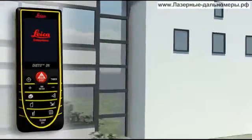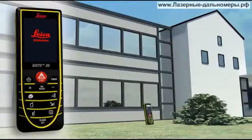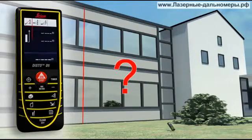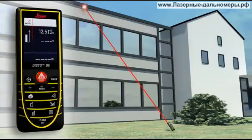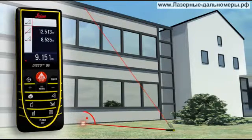You have to determine the height or width of an object, but you cannot point directly at it. The Leica Disto D5 can also solve this situation, thanks to its three Pythagoras functions. The horizontal or vertical distance can be determined indirectly by taking two other measurements. It's important when doing this that the second measurement is at right angle to the target object — with a minimum of measurements, it's child's play.